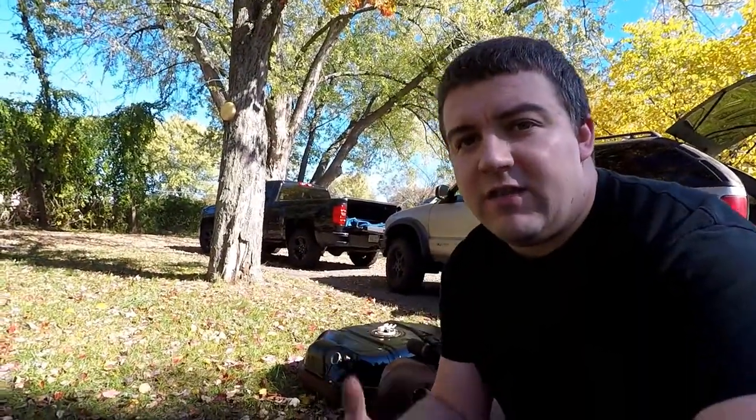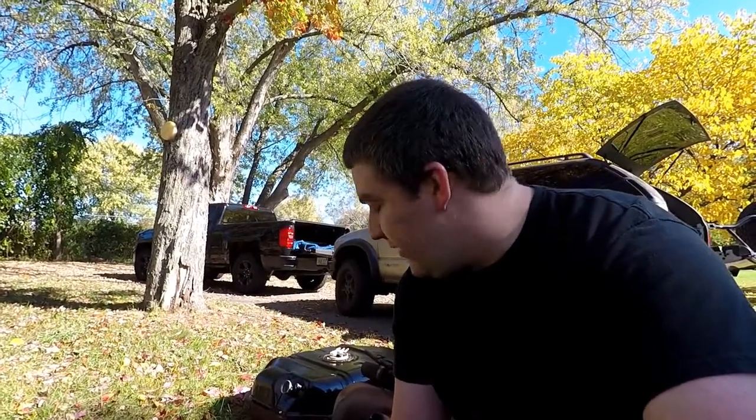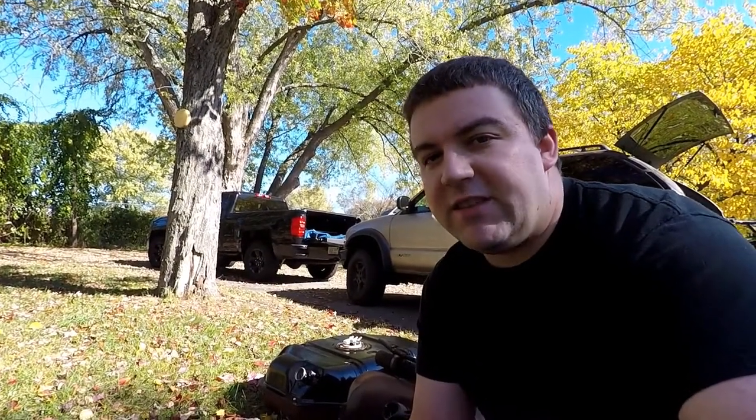I've been working on the Blazer getting it ready to fix the fuel leak. I was going to drop the tank, replace the filler neck, and inspect the gas tank. Initially I thought it was the gas tank, then I realized it was mostly when filling up, so I figured it was the filler neck. I bought a new filler neck, and it's a good thing I kept the gas tank out of the black Blazer — it appeared to be in pretty good shape despite all the rust underneath.